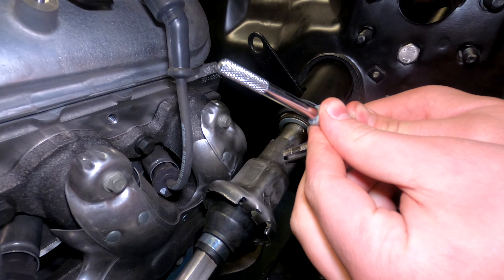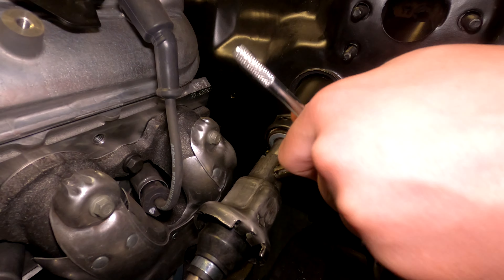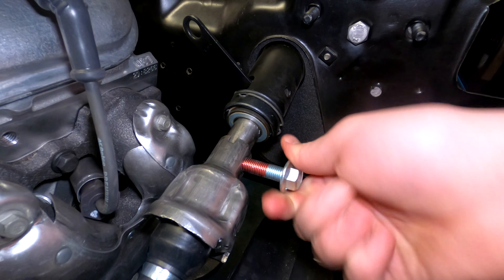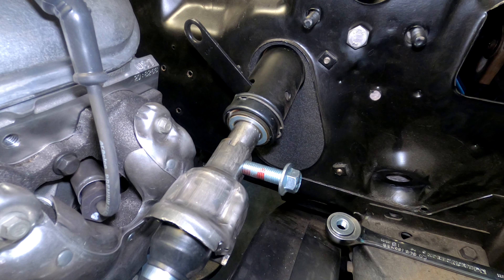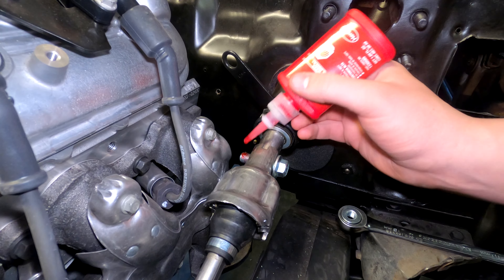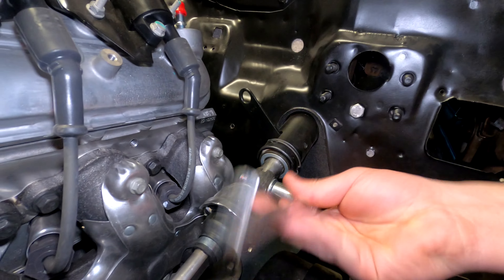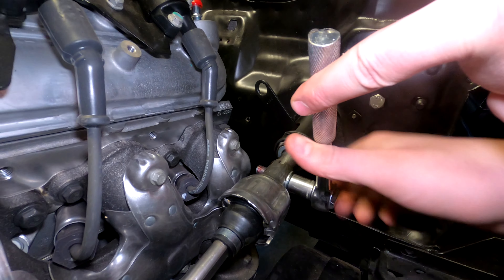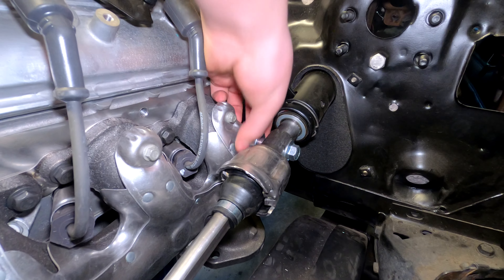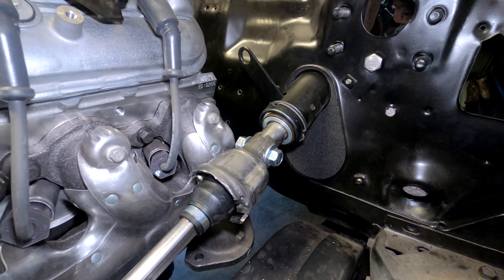We're using Loctite 263 on these threads — steering is not really the kind of thing where you want the bolt coming out. I actually recommend running that bolt in there pretty much fully tight and then putting the nut on, because this isn't like other situations where you're running through a loose, non-threaded hole and putting a nut on. That does not apply here.